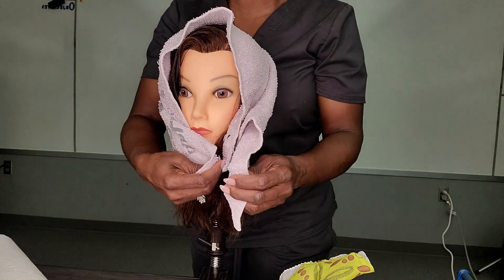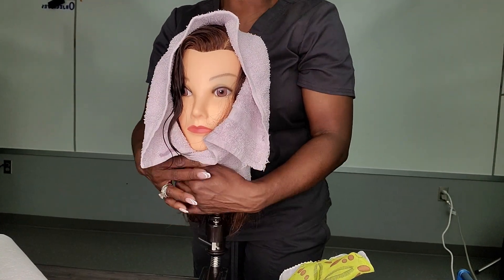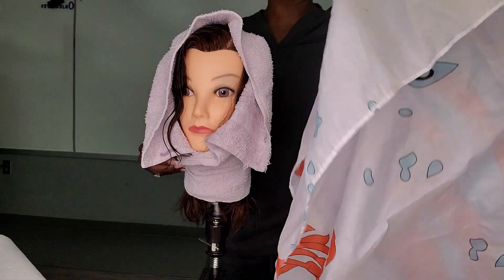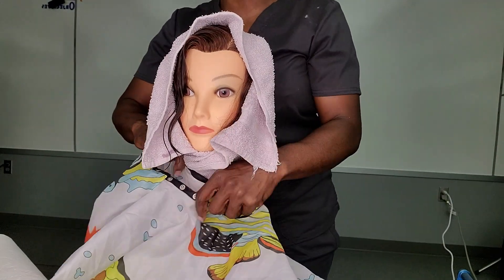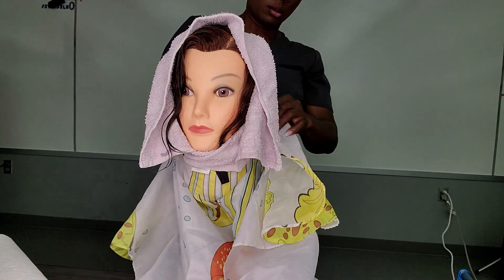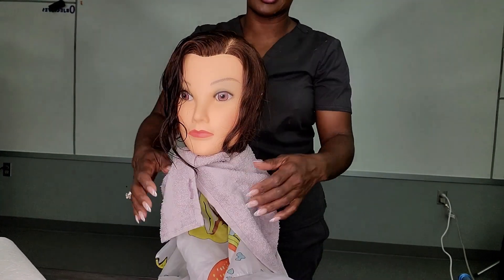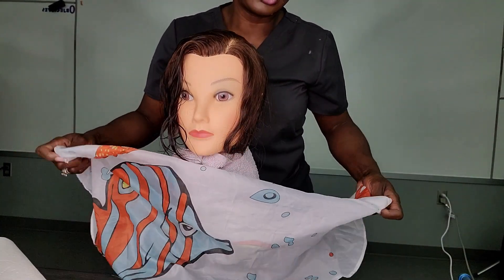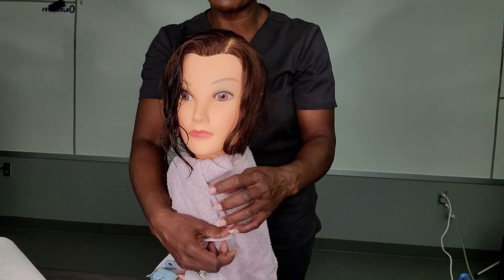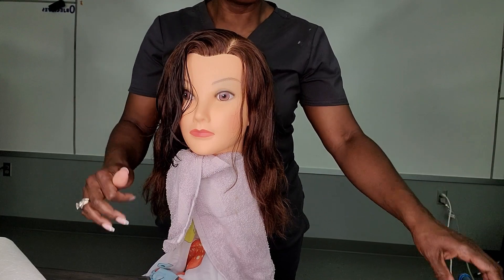Remember, if you show up and you only have one towel when you actually needed two, don't freak out. Take your towel, crisscross it around your client's neck — because the purpose of this drape is always client protection. Make sure your drape is not touching your client's skin around their neck. Wrap around, pull it in nice and tight, then drop that second towel down. Now you have two. Move your drape off the table and out of your way so you're free to work.